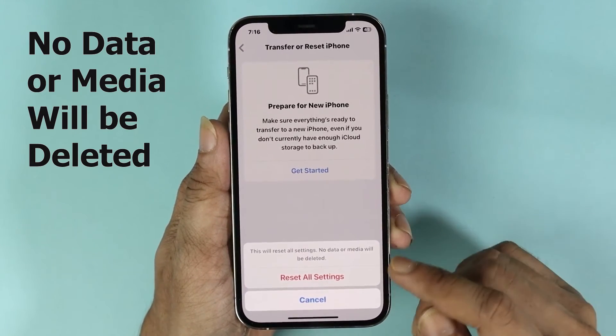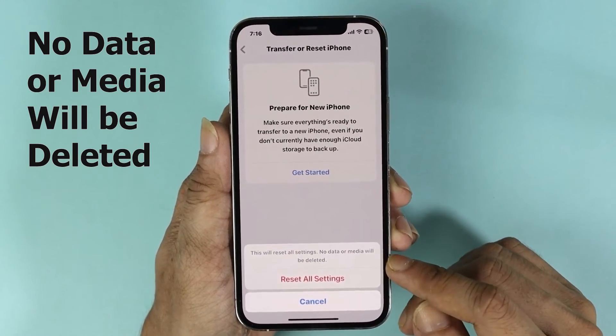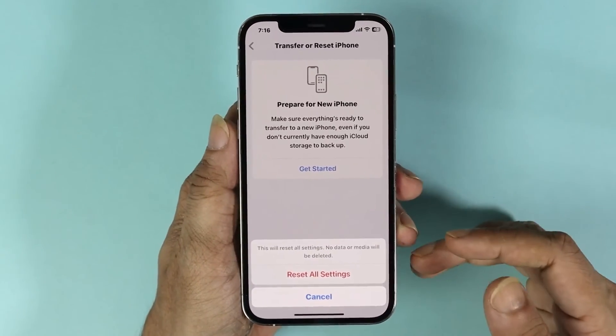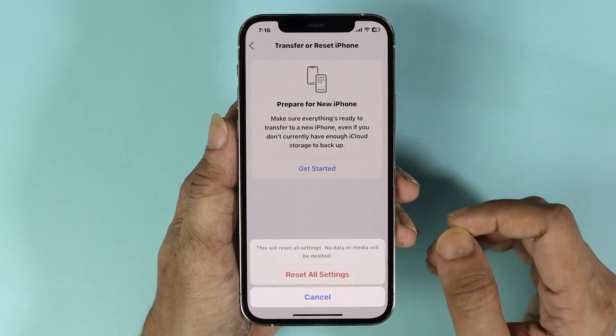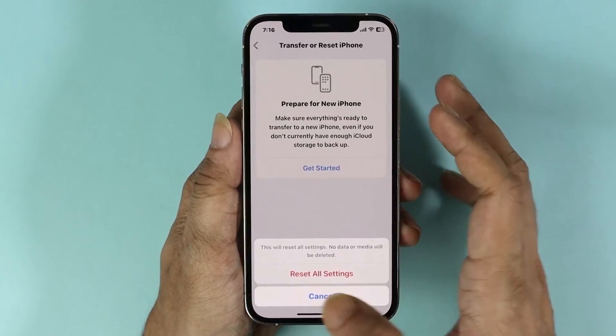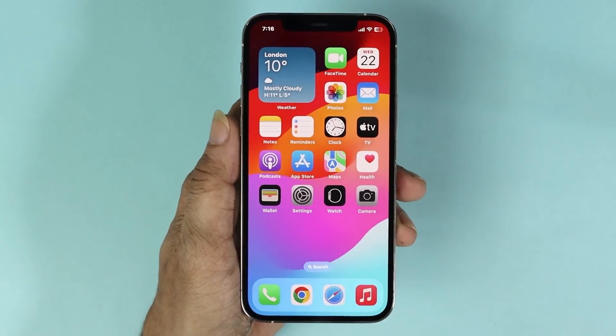When you do a Reset All Settings, only the settings you've applied will be deleted — no data or media will be deleted, so you don't have to worry about your photos and videos. Once you're sure, tap Reset All Settings and that will reset the settings and hopefully fix the issue.